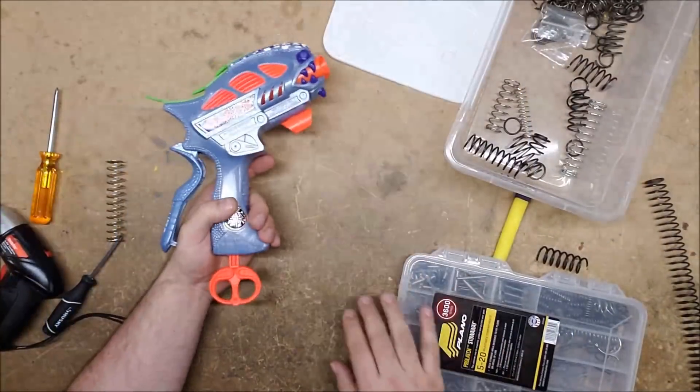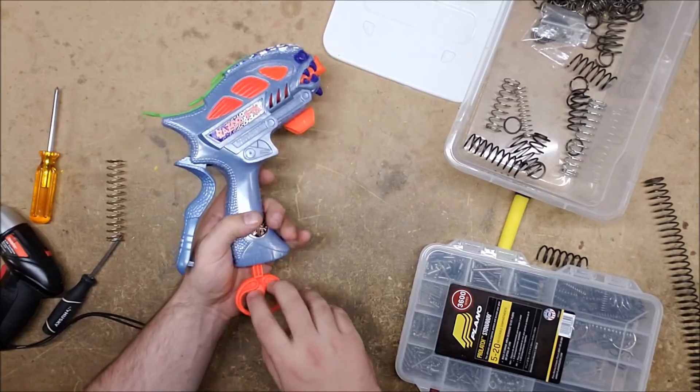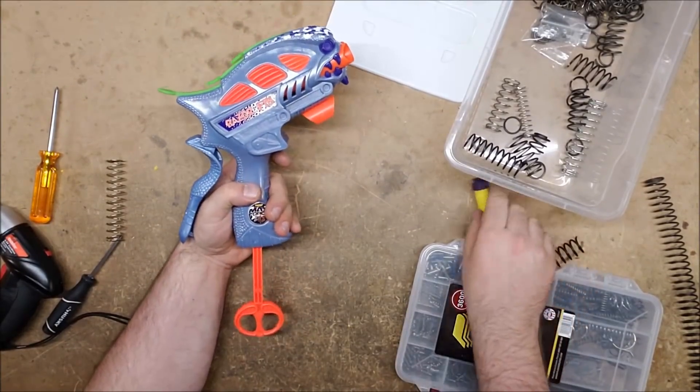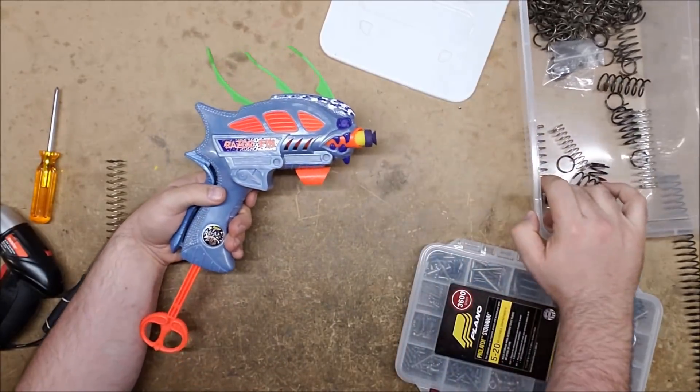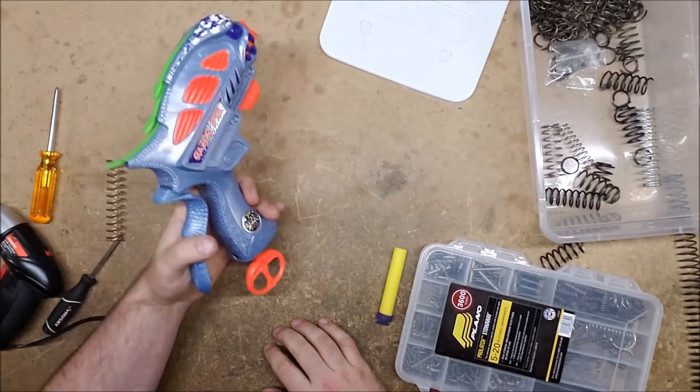Alright, I got it back together - now for the moment of truth. Well, it caught... and it fires!